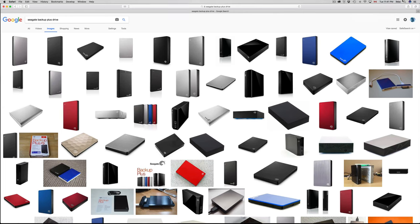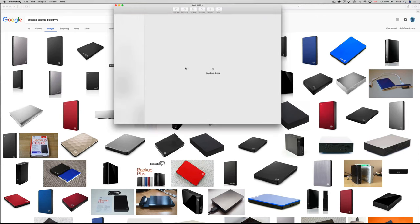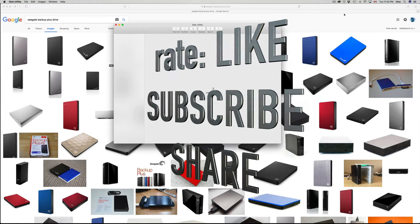Those are the basics of your external hard drive — how to format it, all within Disk Utility — and a little bit about Time Machine. If you guys have any questions or comments, write them down below. Don't forget to subscribe and rate. Thank you!